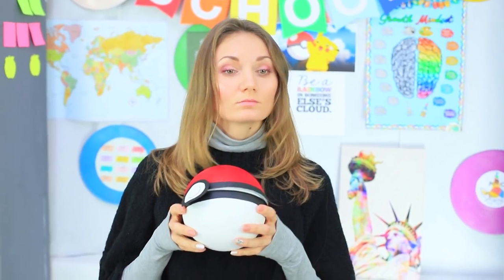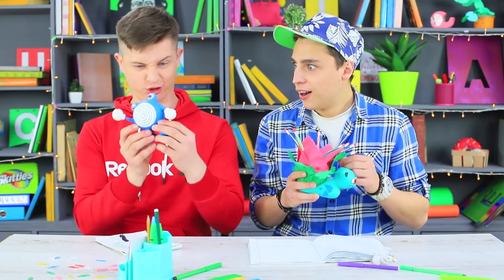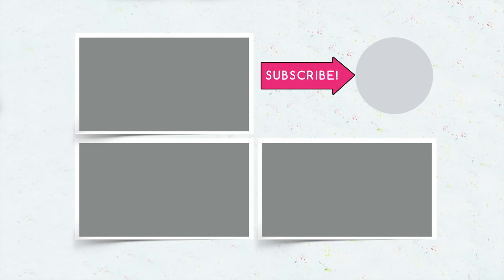Did you like our Pokémon school supplies? Then write in the comments which Pokémon is your favorite! And don't forget to give this video a thumbs up! Subscribe to our channel and click the bell so that you don't miss new Pokémon battles on Troom Troom!